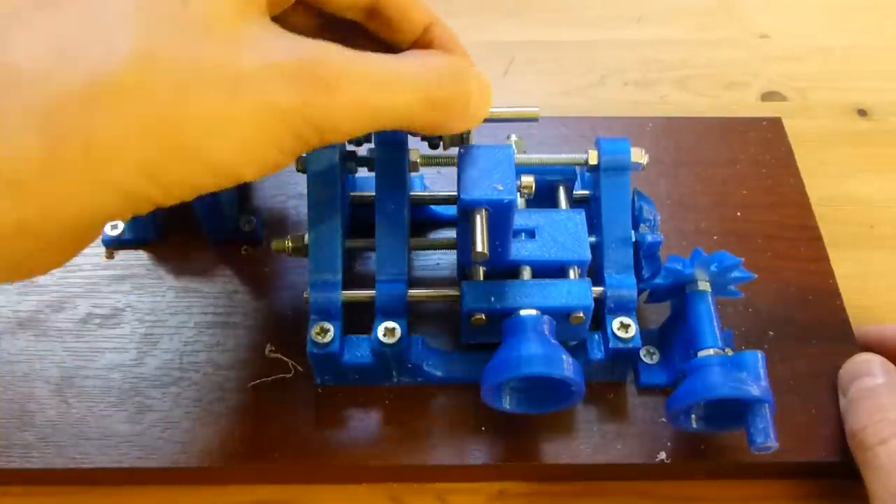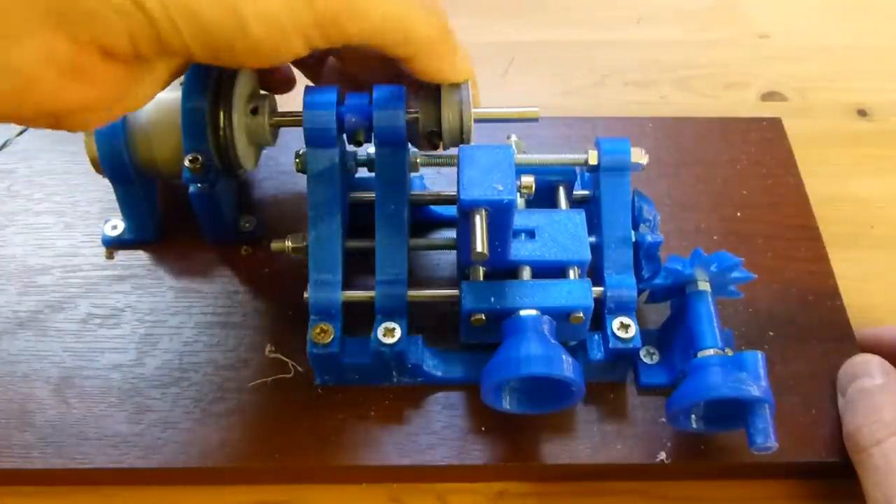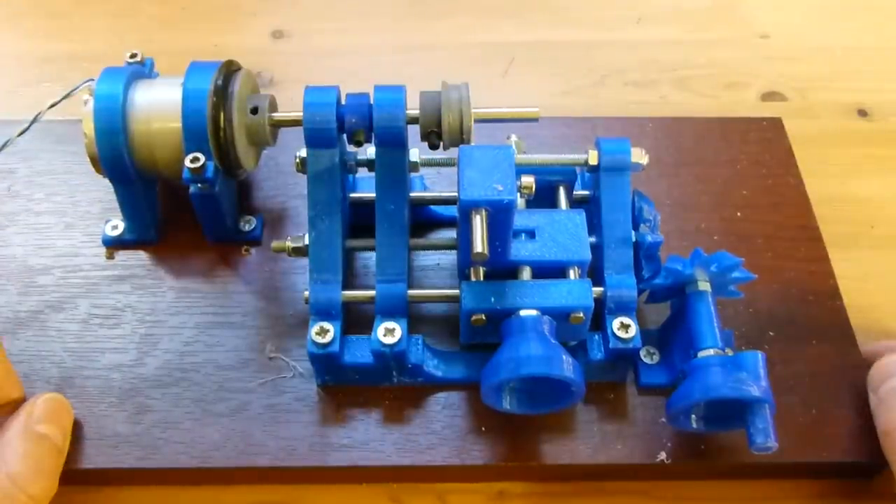So there we are. You can see how rough that is, but it's actually very circular and a marked improvement on the original print. So there we go — that's how it works.